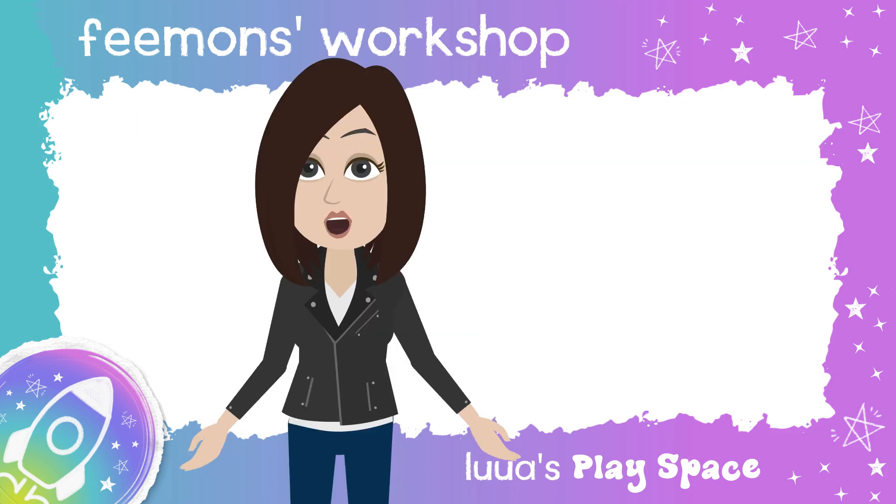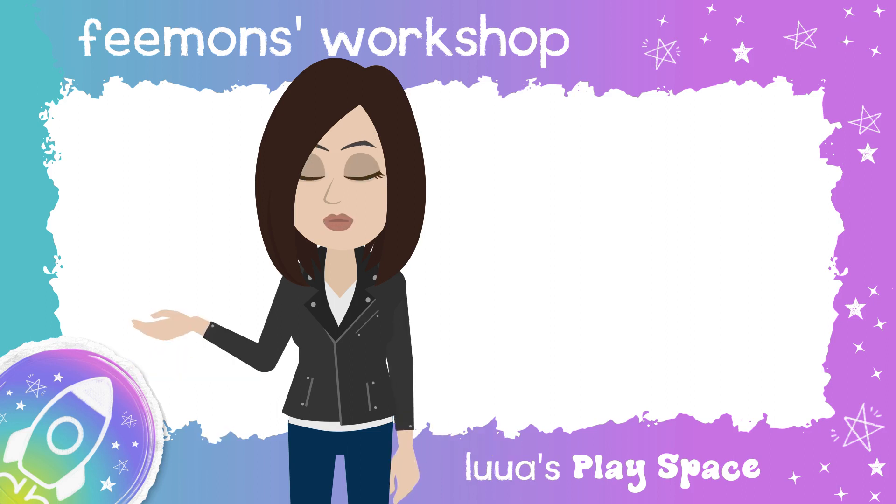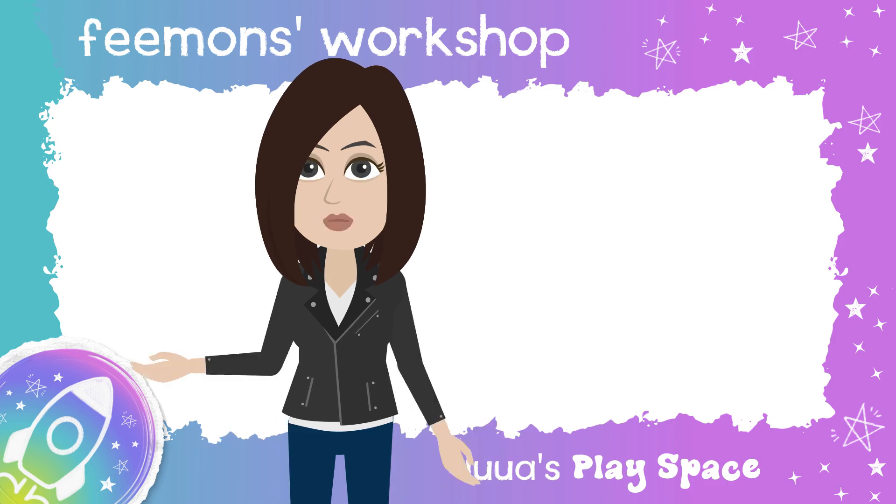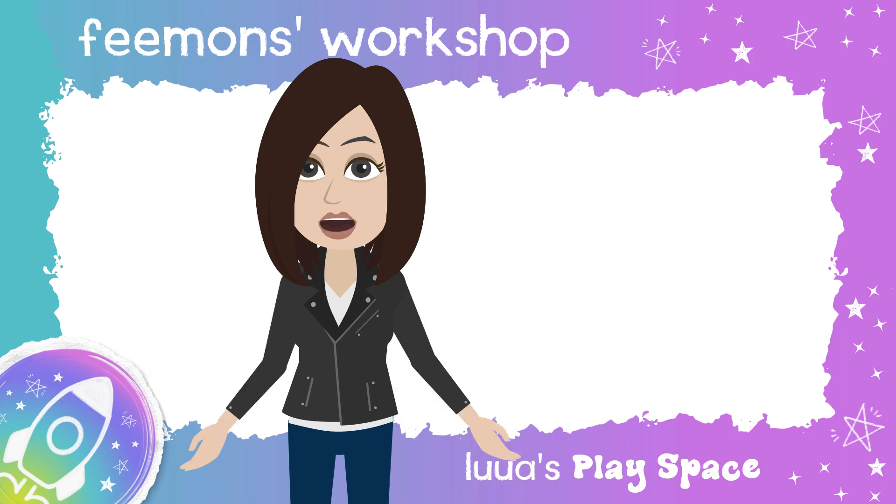Hey breathers, we're going to do some breathing together today to help our bodies feel good. You can use these special breaths anytime that you feel like you need some help feeling calm and good in your body.